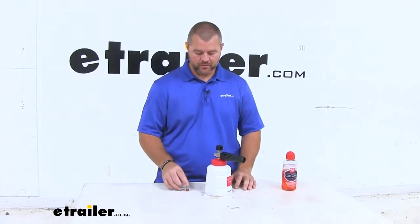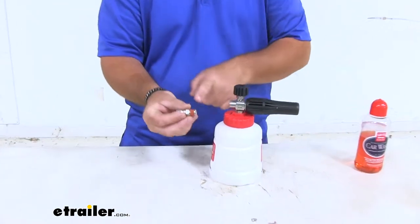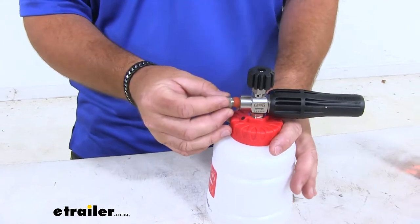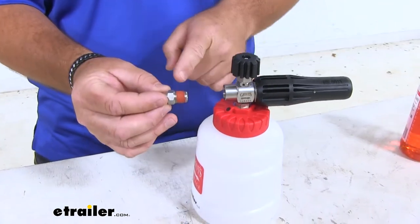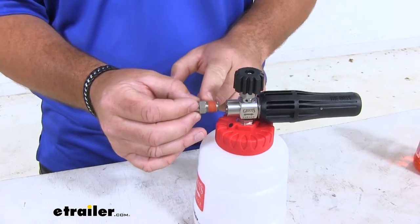Once you get your foam sprayer, you're going to have a little quick disconnect that hooks onto your power washer. You're going to notice it has some orange sealer on it. Once you thread this in, if you ever take this off, you're going to have to clean all this off and put some pipe tape on it. You want to make sure it's sealed good so it doesn't leak.